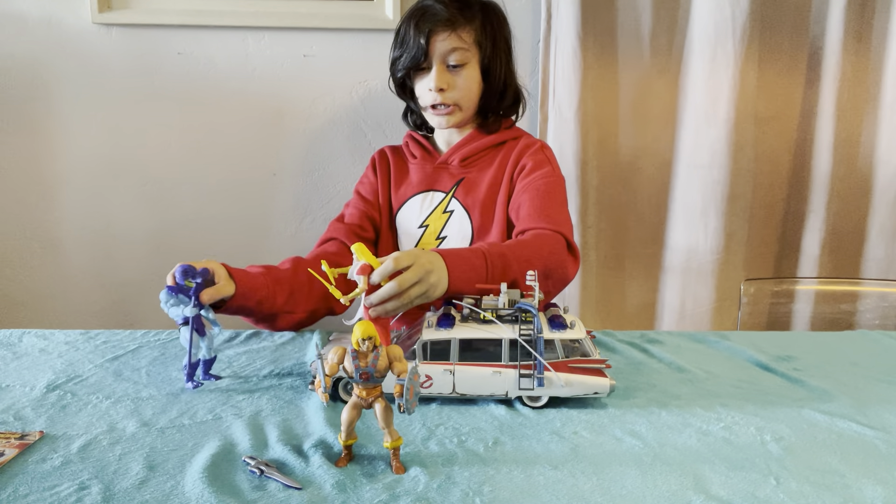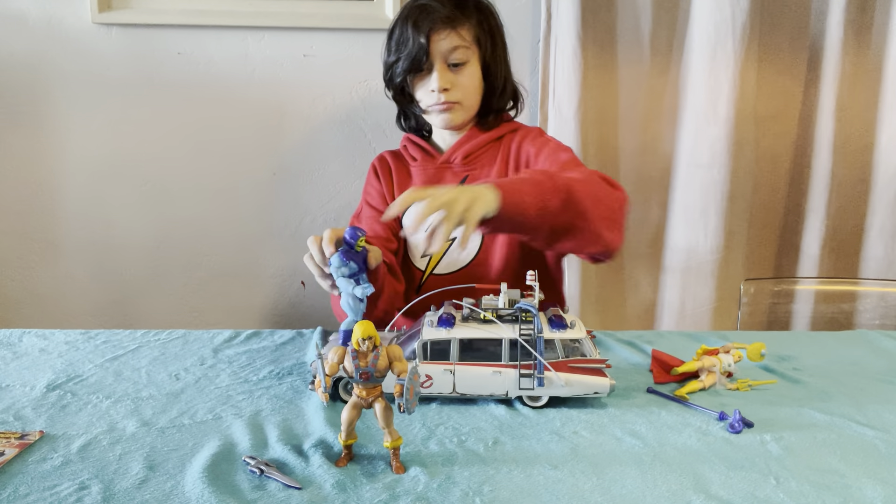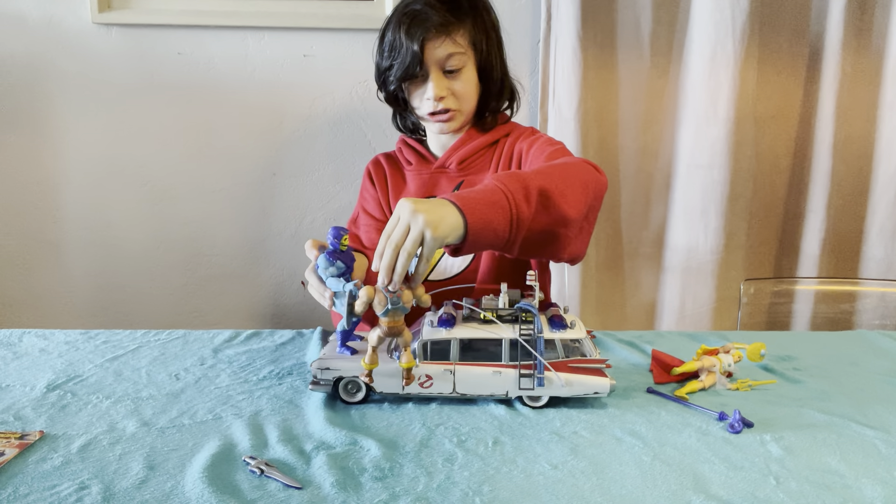Ha-ha, now I have it. No, you don't. Now I have it. You lost your staff, dude.